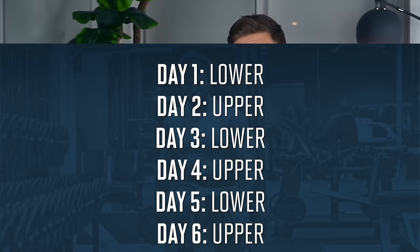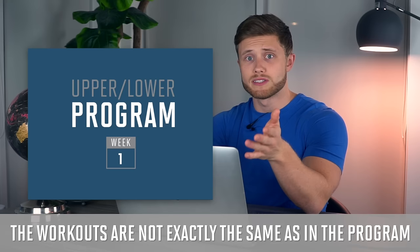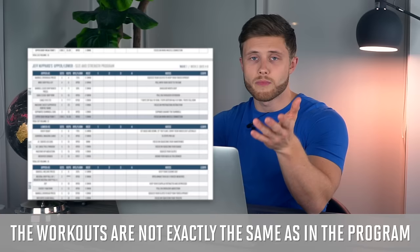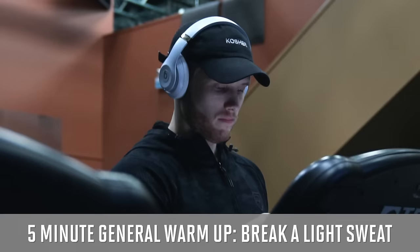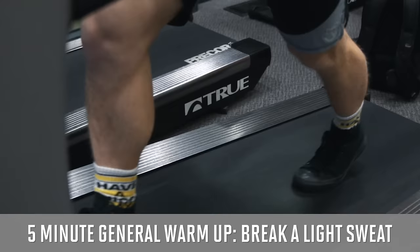Welcome everyone to a new episode of the Science Applied series. In this video we're going to be hitting a full upper body workout as day two of our new upper lower split. These workouts are based on my new upper lower size and strength program, however the program itself is more specific in terms of progression, periodization, and variation from week to week, whereas these workouts are meant to be more generalizable while still being effective and challenging. Today's workout is going to be day two of six.